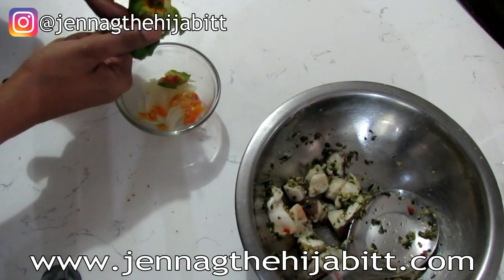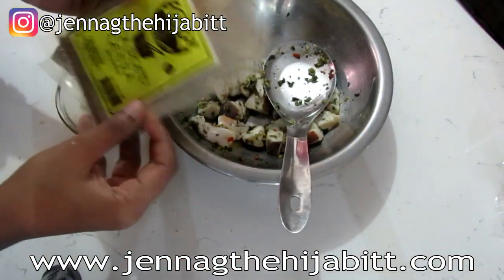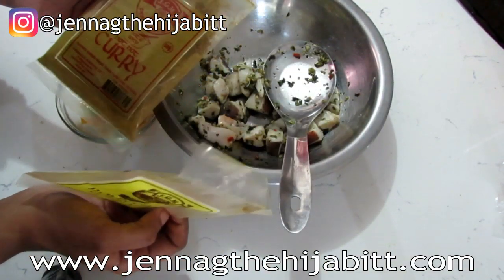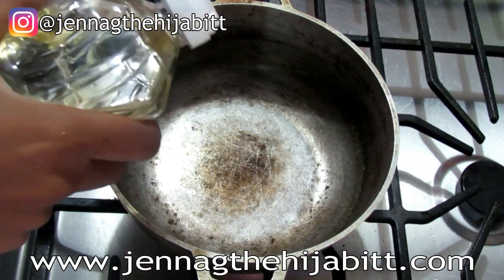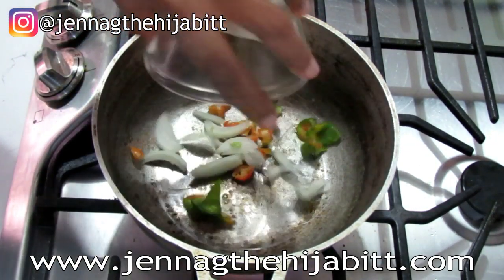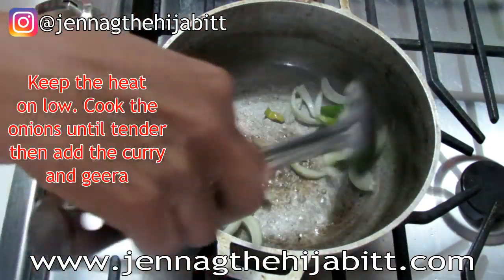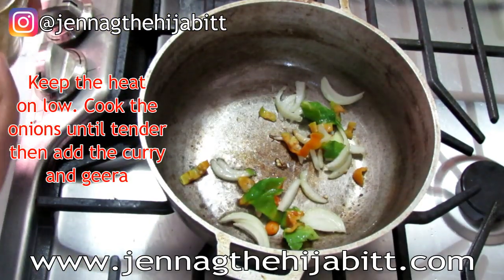Now we're going to put everything together. I'm going to be using some roasted jeera and some hot curry in this recipe. I'm adding some coconut oil to my pot and adding my onions, pimentos, and pepper. Then in goes my curry.